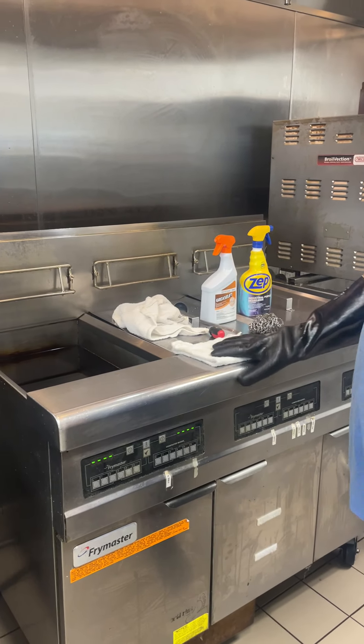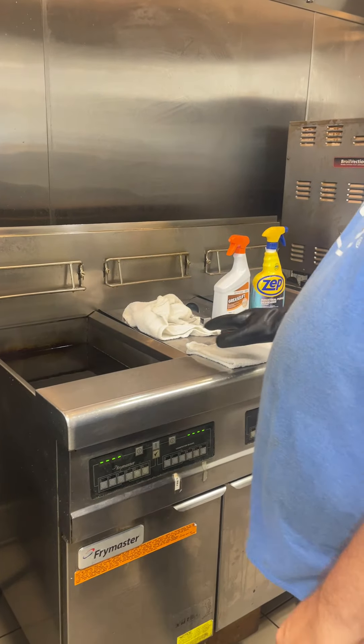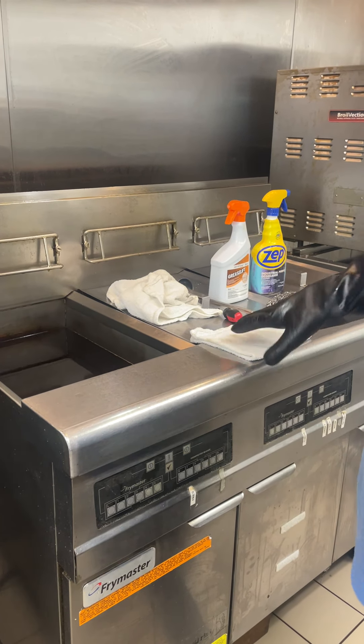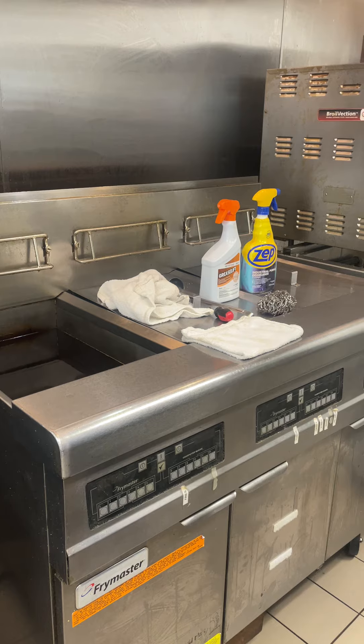Today's video I'm going to show you how to clean a fryer. First thing you need to do is go ahead and turn the fryer off. While that's cooling down a little bit, we're going to make sure we've got all our equipment.